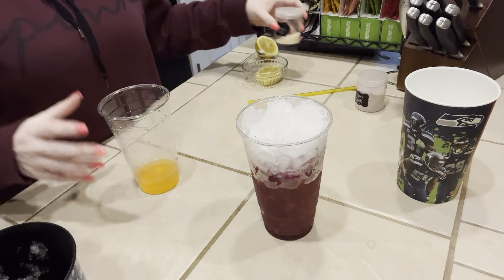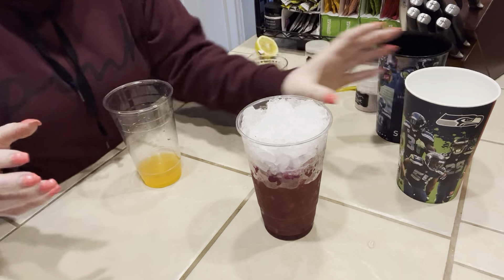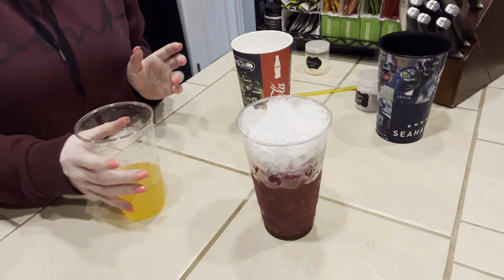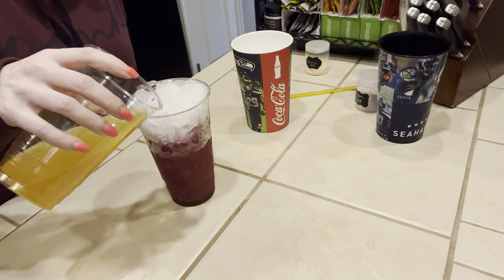And then I have just some filtered cold water right here that I'm going to add to my cup. If I need more, I'm just going to add water to the top. And we're just going to pour this over our ice layer.